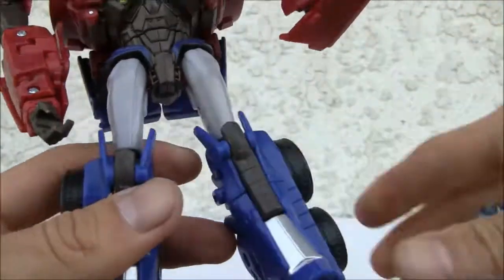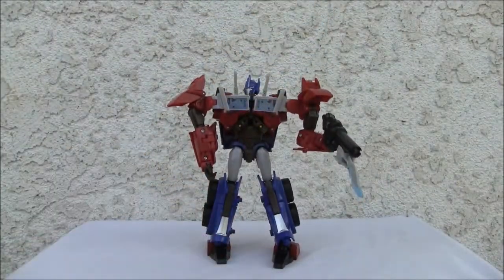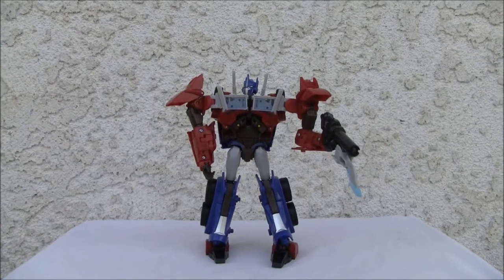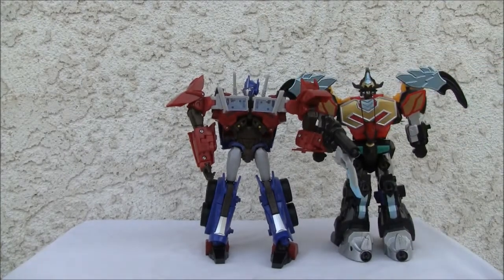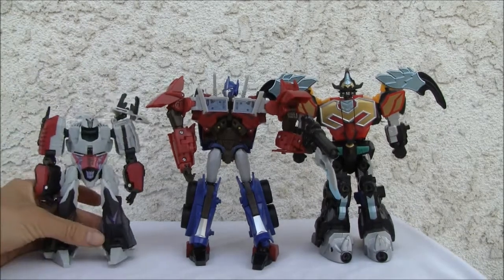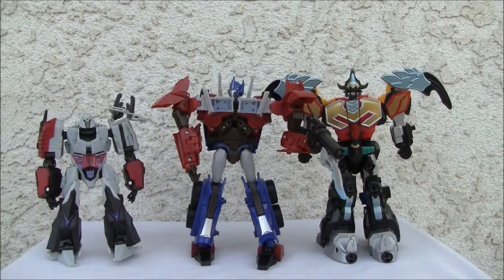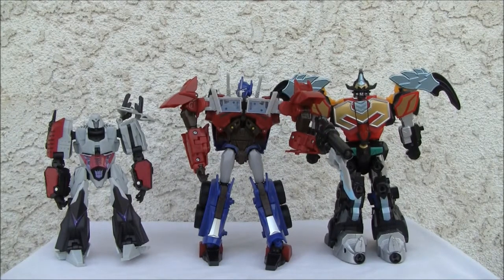Good looking Prime. I know they're difficult to find, but man, if you can find it, definitely. I was able to find this for 40 bucks with the box open. And you can see he is definitely Voyager size. I'll put him with my boy Megatron. While the cab mode leaves a little to be desired, this is definitely where it's at. Good looking figure — I love the detailing on it. I wish they'd fix the shins, but other than that, really good. I'll give this bad boy an 8 out of 10.